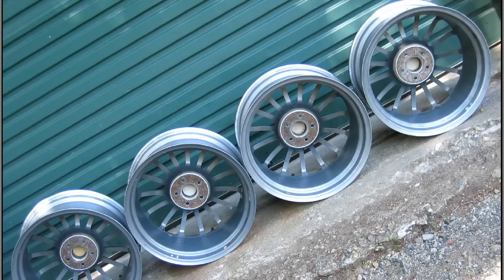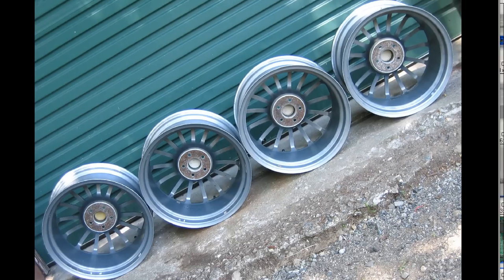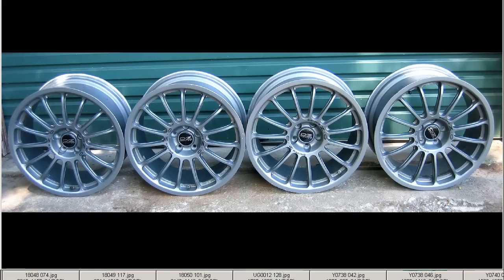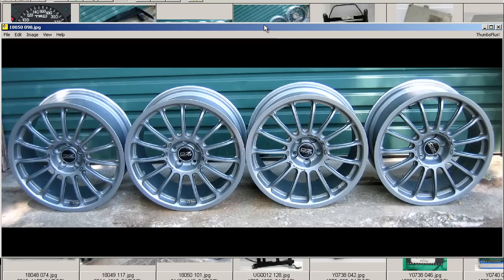From behind, you can see the depth of the wheels here. So, a set of four 17-inch OZ Racing wheels, part of the Super Sports Rhythm Series, 8J17s. Thank you.